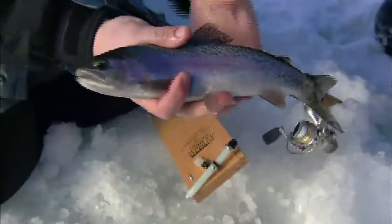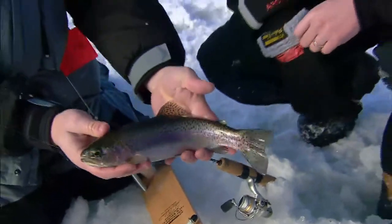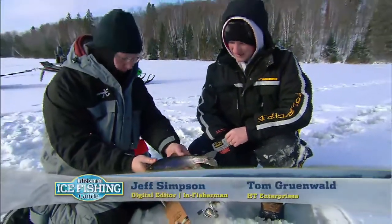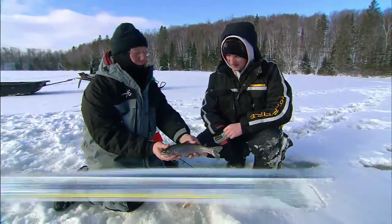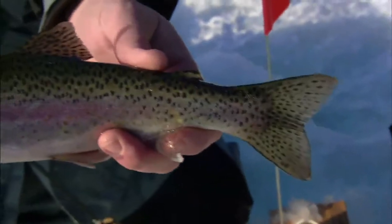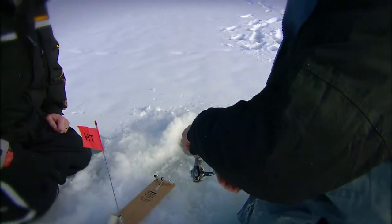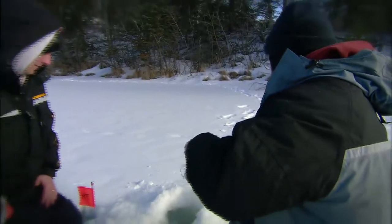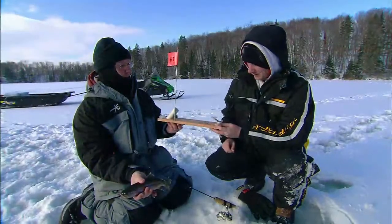Look at that. There's that triple threat working for us right there — it's doing the job. That rigger is so cool because you can get over there, that flag goes off, you can get over there and get it on rod and reel. Once that fish hits and that line is free spooling, they're not feeling anything. There's no tension at all, so you know they can go with it. When you get over here, you can set the hook when you're ready. It's just a great, great addition.